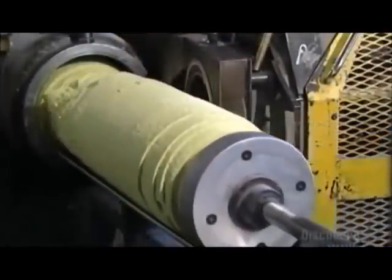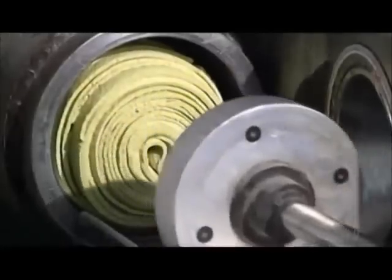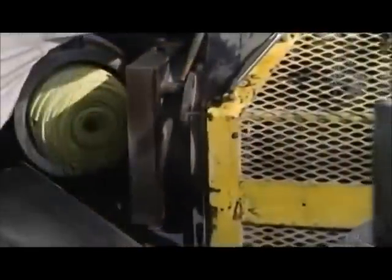Next, they push the rolled-up rubbery sheets into a machine called an extruder. There's a ram inside and it forces the rubber through a die. This makes shapes that resemble large marshmallows, called slugs.